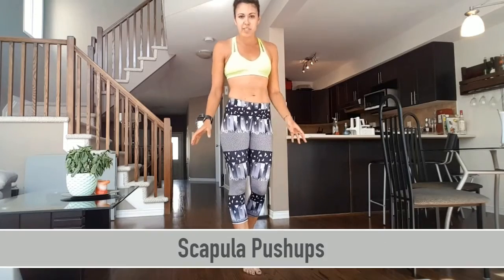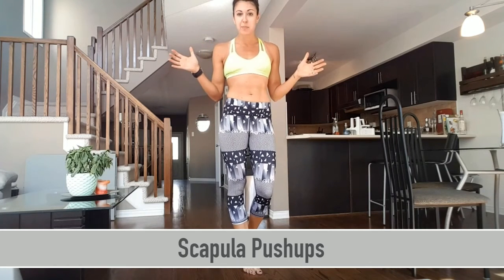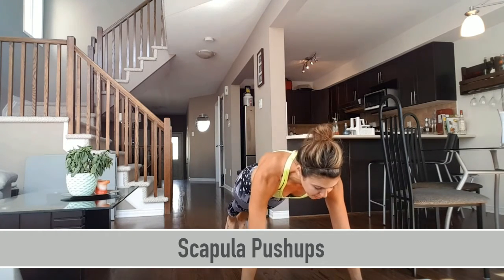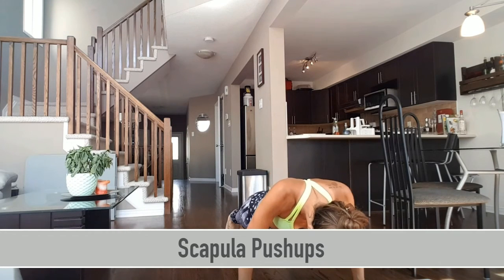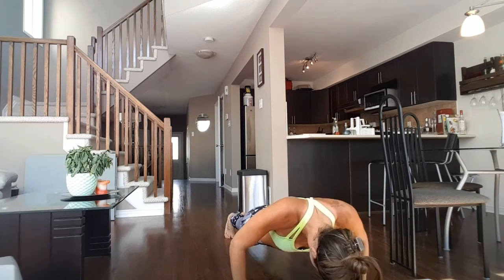Did you know that you can do a variation of push-up for your scapula? These are called scapula push-ups. All you need to do is get into the standard push-up position, but instead of coming all the way down to the ground, you are going to release your lower back, squeeze inwards to your shoulder blades, and push back up. Continue this for multiple reps.